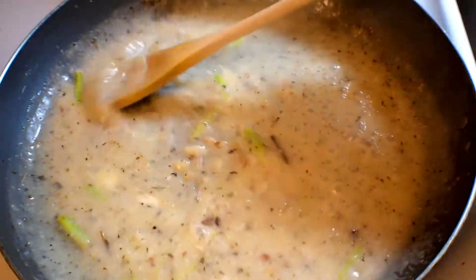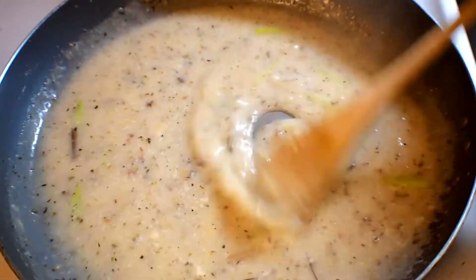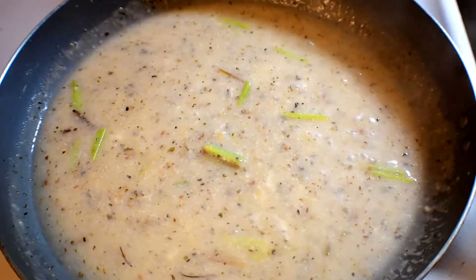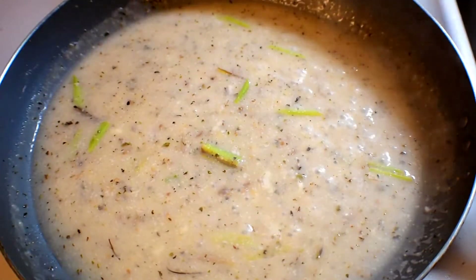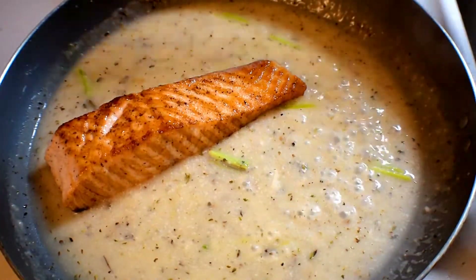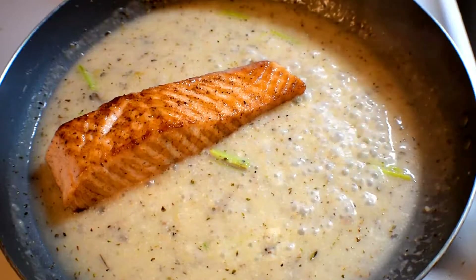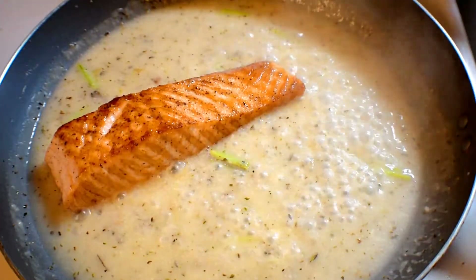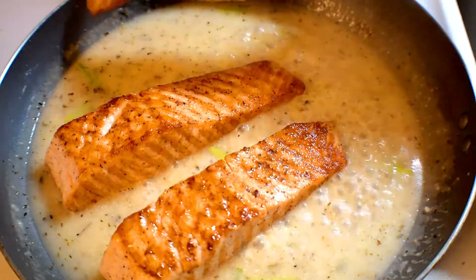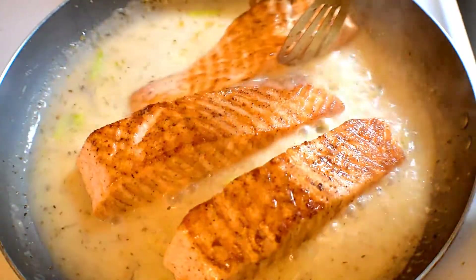It's smelling very nice. I'll add a little more water and it will cook for two to three minutes more. After two to three minutes, I am adding the fried fish — adding all the fried fish — and we'll cook for five minutes more, then it will be done.